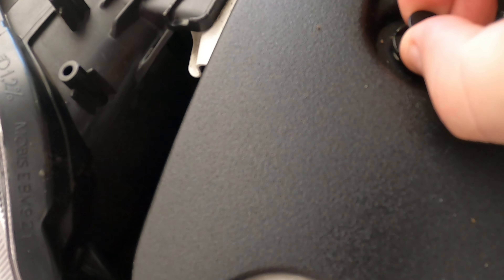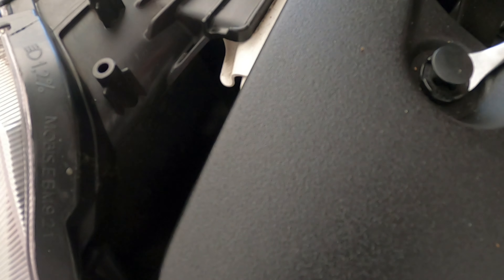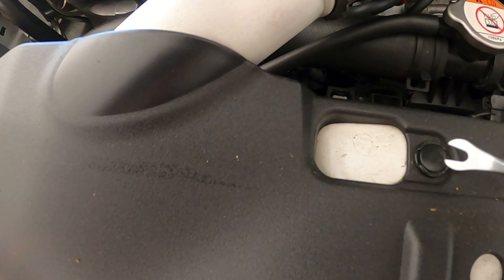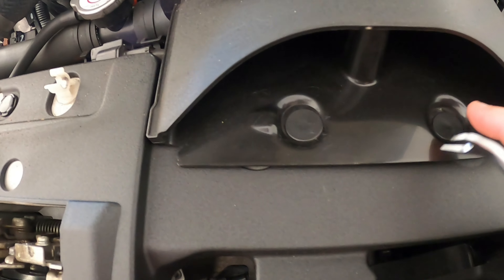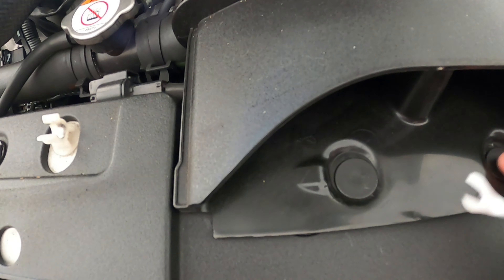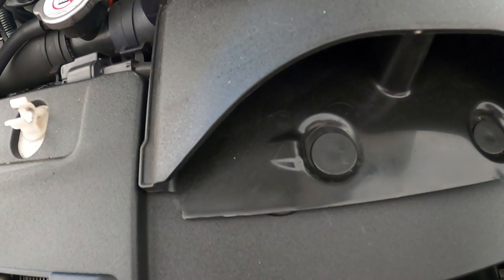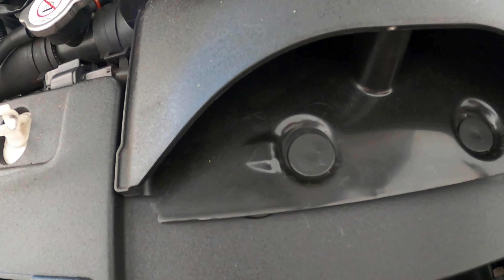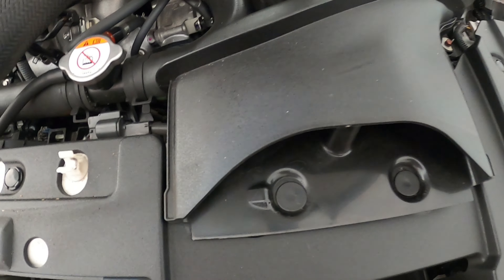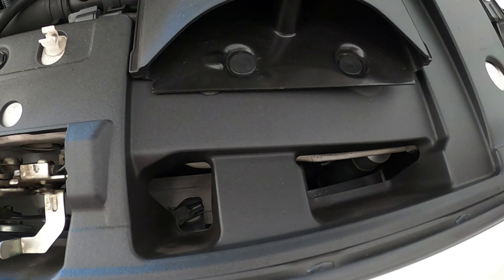Get underneath that part, pop it out and the whole thing will lift out. We've got two or three of those, then we have these two here which are a normal type — you just go underneath and lift. To avoid scratching, generally go underneath and pull it out. I'll grab all those out, pull the snorkel off, and we'll reveal the bolts that are holding the bumper on.